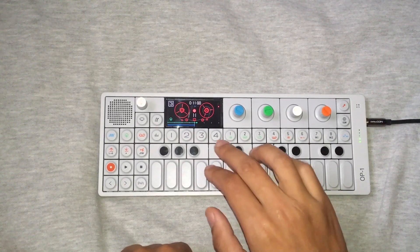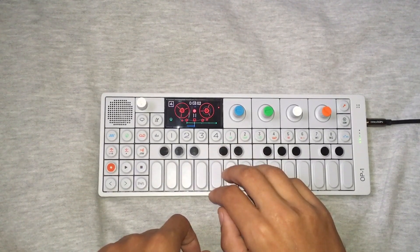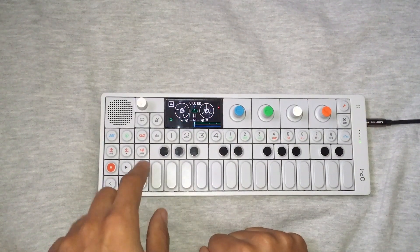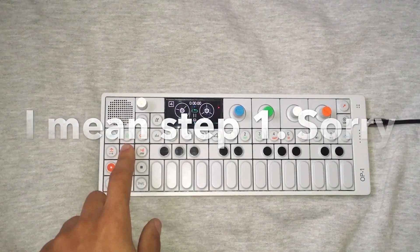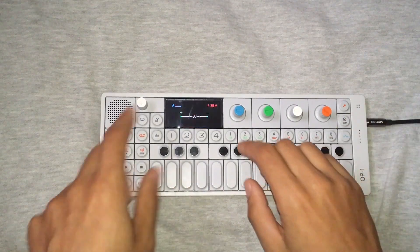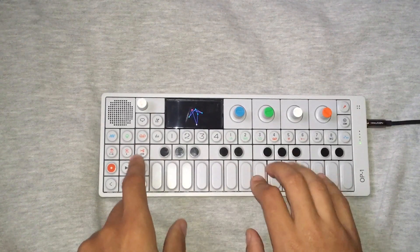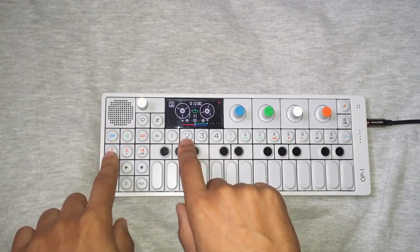Alright, I'm done with step two. So I copy everything, paste it, erase it, and now I am on step two and now I can record my bass lines. My bass line — bang, there we go. So I want to record this on track two, so definitely make a safe copy.